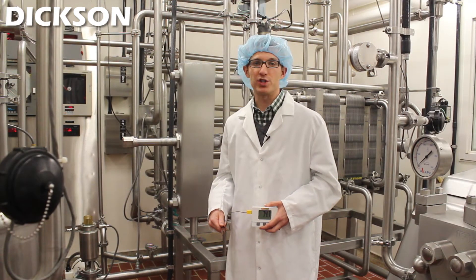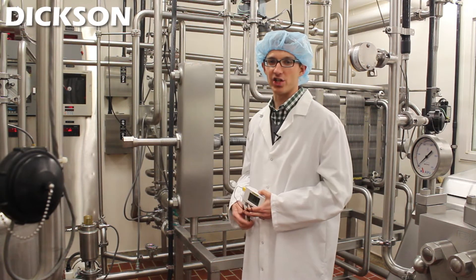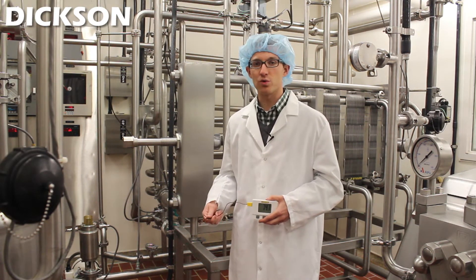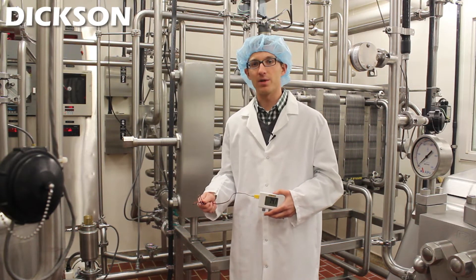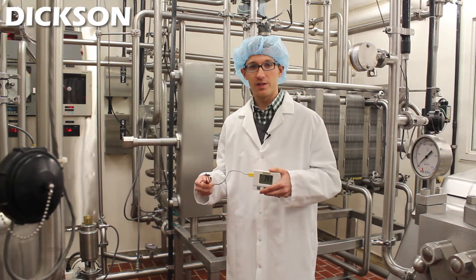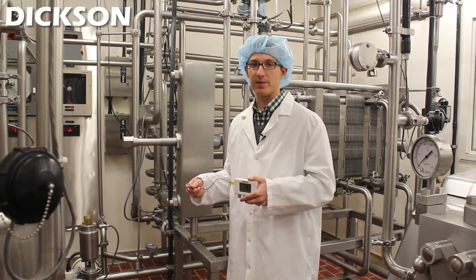After the raw milk is pasteurized, it's pumped through a series of tubes and into this heat exchanger where it's heated up to 163 degrees for at least 20 seconds. That process can be monitored by using a K thermocouple. Here we have a unit attached to the K thermocouple — the Dixon SM320 — which can record the temperature during that period of time.